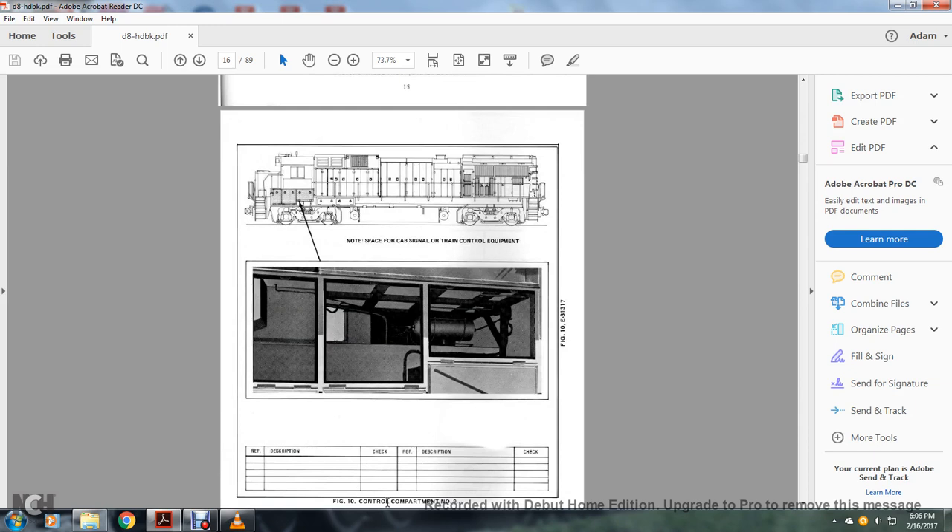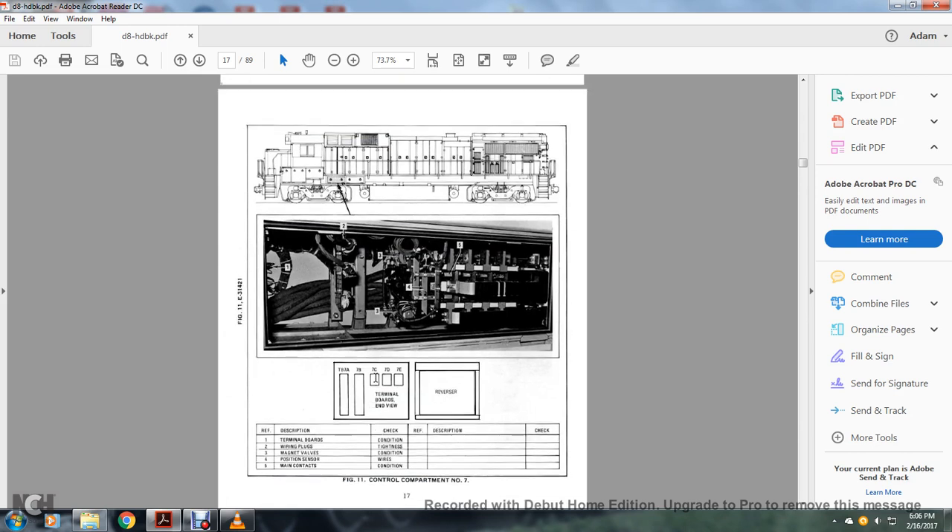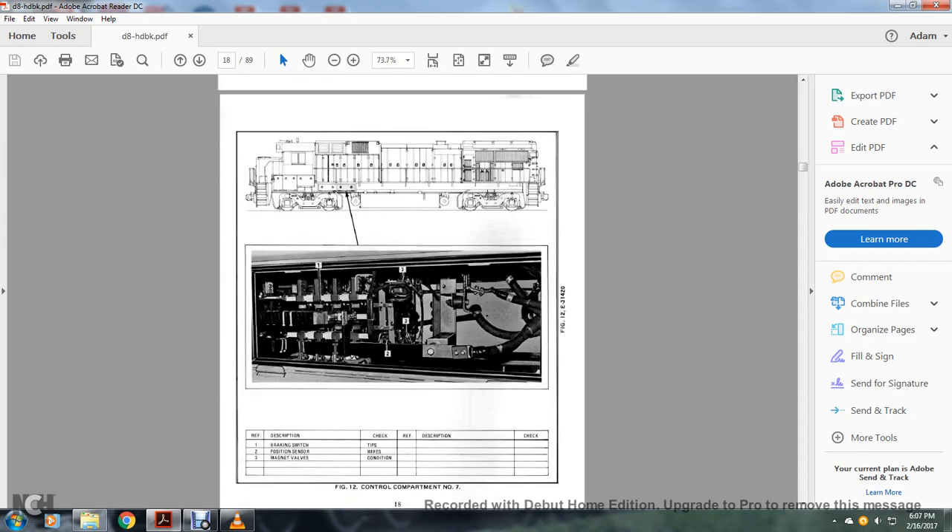Figure 10 shows control compartment number nine. Figure 11 — control compartment number seven: 1 — terminal boards; 2 — wiring plugs; 3 — magnetic valves; 4 — positioning sensor; 5 — main contacts. Control compartment behind the B side truck: 1 — braking switch; 2 — position sensor; 3 — magnet valves.